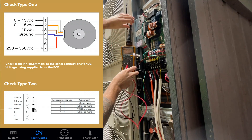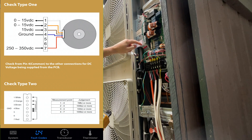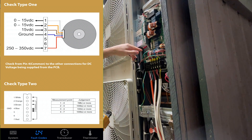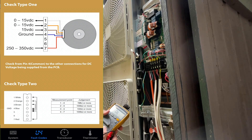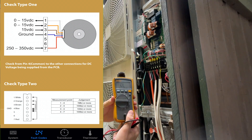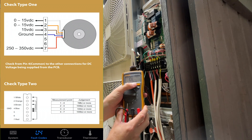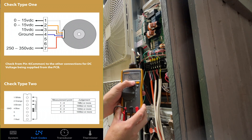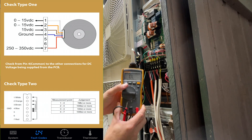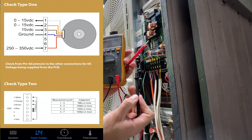Both fans are not working and they're both not checking out on resistance. I need to make sure the board isn't faulty as well — both fans being bad doesn't rule that out. You need a multimeter that can do ohms, kilohms, and megaohms, and you need decent prongs with sharp ends on them.